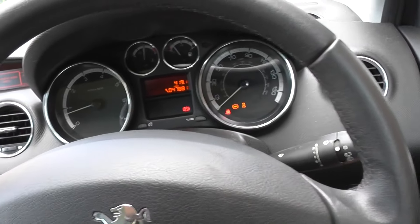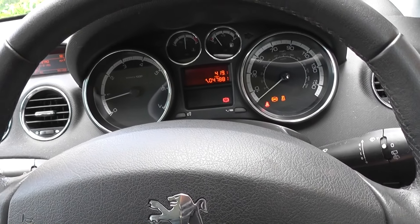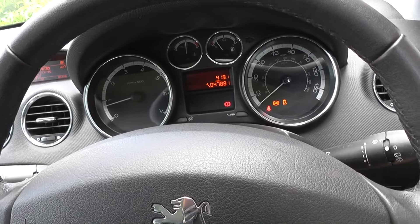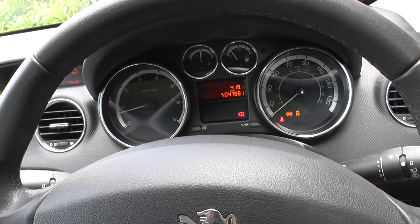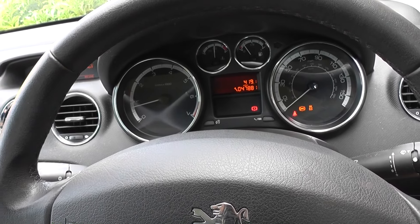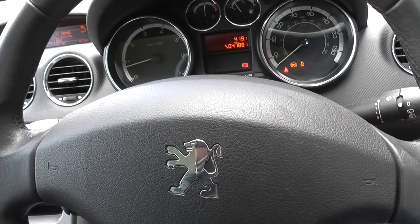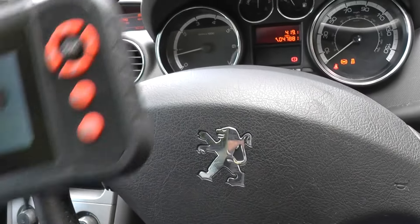This indicates a fault somewhere within the ABS system. It could be one of the ABS sensors — which is the best case scenario, as they're the cheapest parts to replace, generally around £25–£30. Alternatively, it could be the ABS pump or the ABS module, which costs a lot more — around £250–£300 — depending on your vehicle. To diagnose the fault exactly, we've enlisted the help of a diagnostic tool.